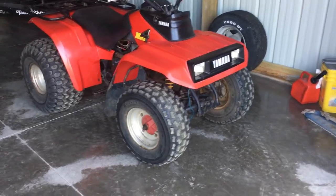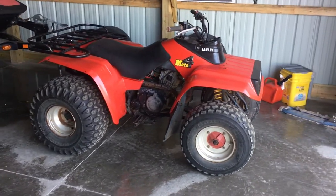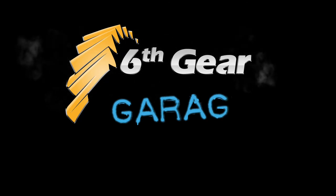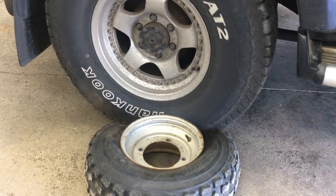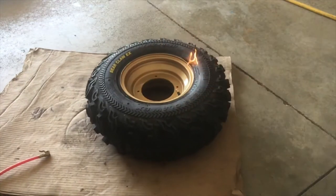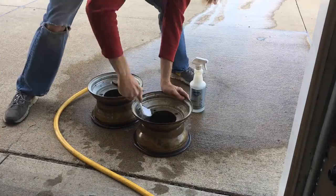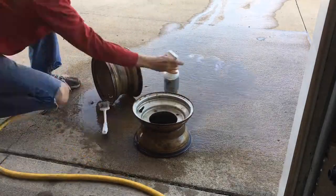I'm going to clean them up and paint them gold, like they originally came from the factory, here in my garage for cheap. I dismounted and mounted the tires in another video — link to that one is in the description.